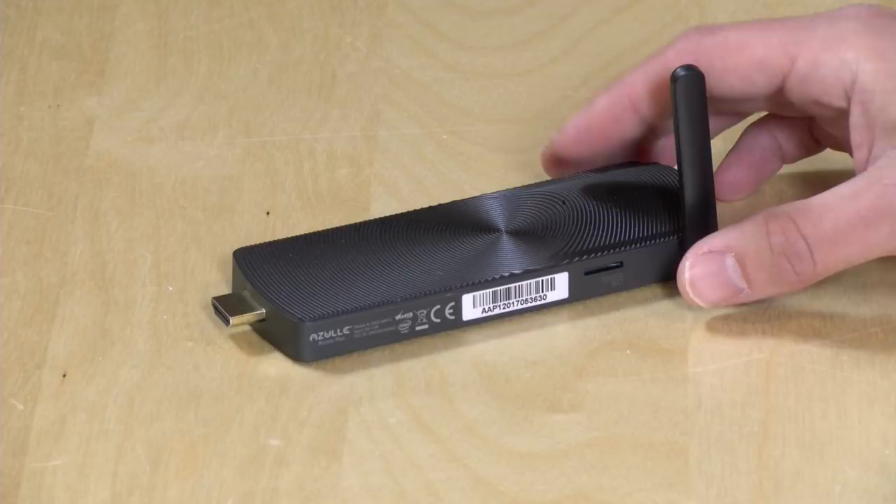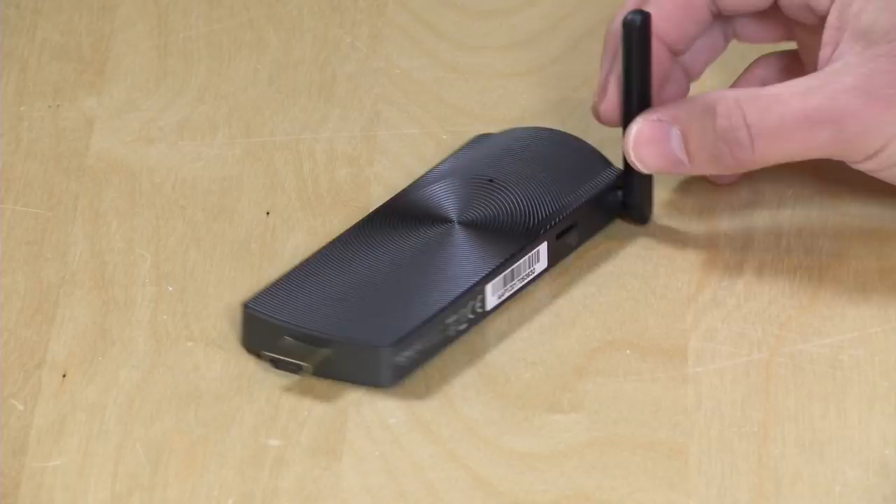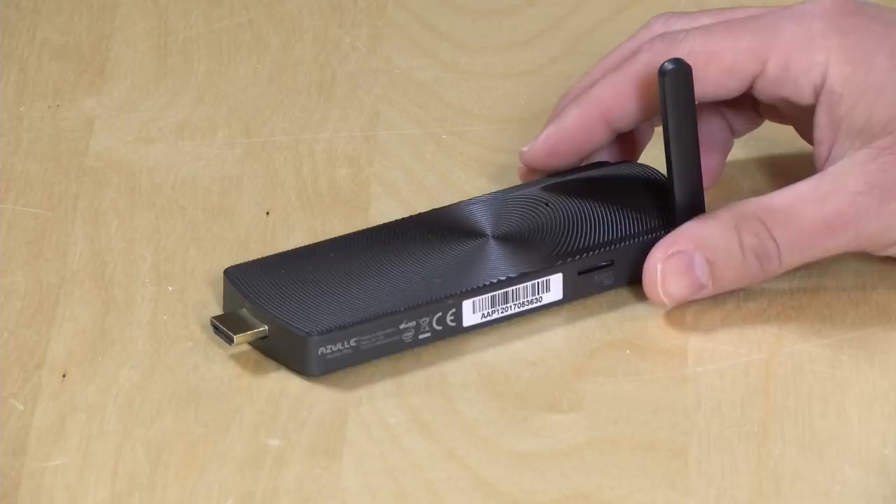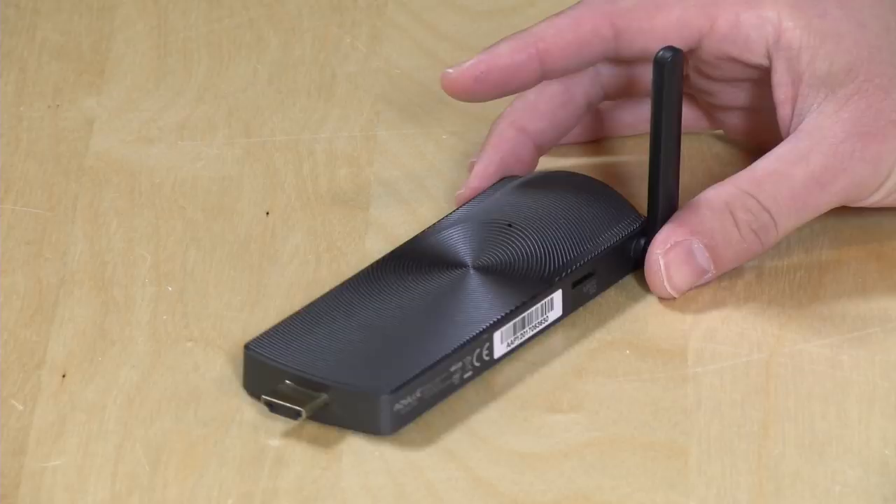Hey everybody, it's Lon Seidman, and we're taking a look today at another PC on a stick, sort of. This is the Azul Quantum Access Plus, and it is a rather large PC on a stick with Ethernet built in. We're going to be taking a closer look at this in just a second. I do want to mention in the interest of full disclosure, this came in free of charge from Azul. However, all the opinions you're about to hear are my own. Nobody is paying for this review, and no one is reviewing this content before it is posted. So let's take a look and see what this thing can do.